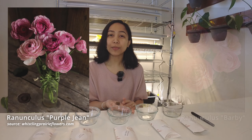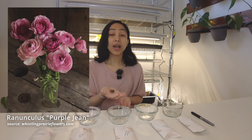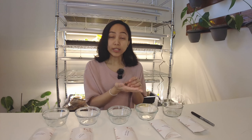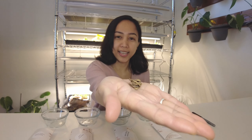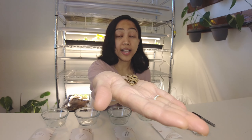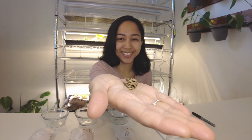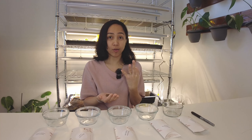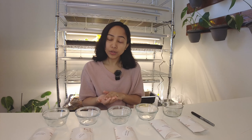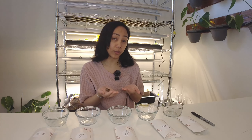The first step for the ranunculus is to hydrate them. Why do we need to hydrate them? It's because when you order ranunculus they look like dehydrated aliens. When we hydrate them we need to soak them in water for at least three hours, and during those three hours we need to aerate them.